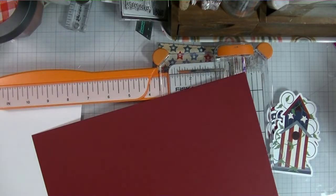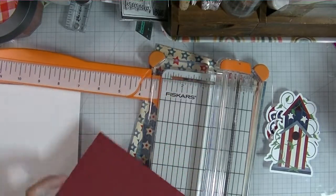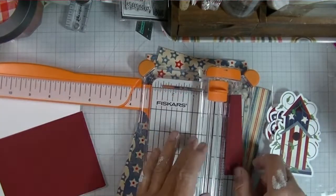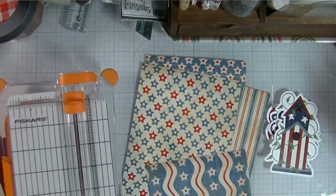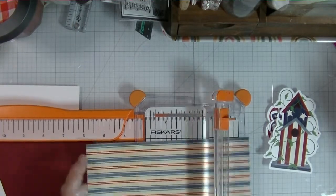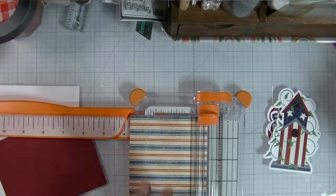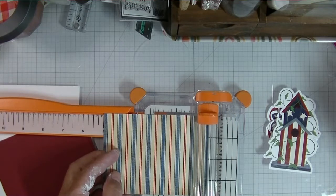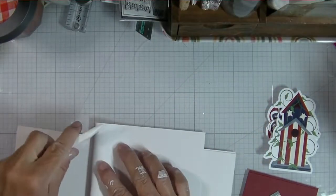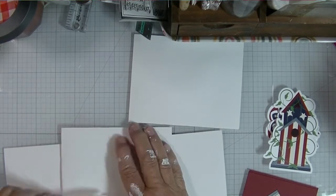I went ahead and cut four card bases at four-and-a-quarter by eleven and folded them in half using my bone folder. I pulled out a piece of red cardstock — the only red I have right now — and I'm trimming down two pieces to three-and-three-quarters by five. I'm also picking two patterns of patterned paper and cutting those to three-and-three-quarters by five, giving me four background pieces total. My red doesn't perfectly match the red in the paper but it matches the ephemera pretty well, and I like how the green in some ephemera pieces goes with this deep red.